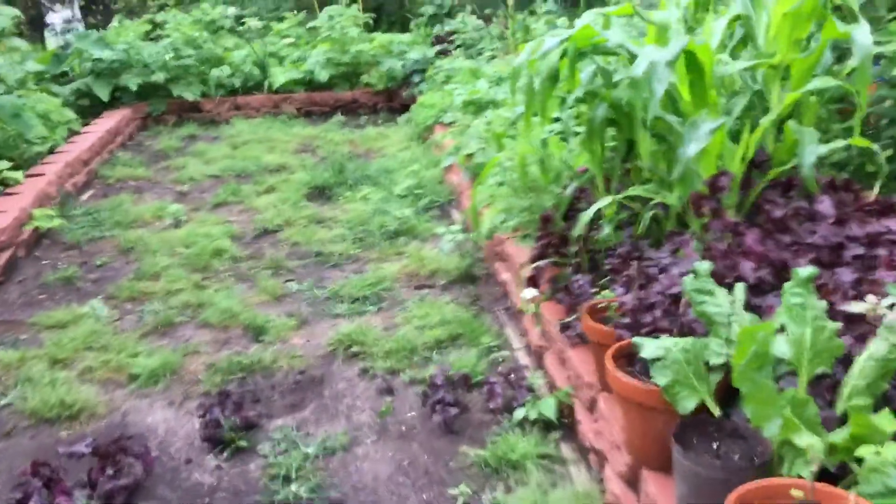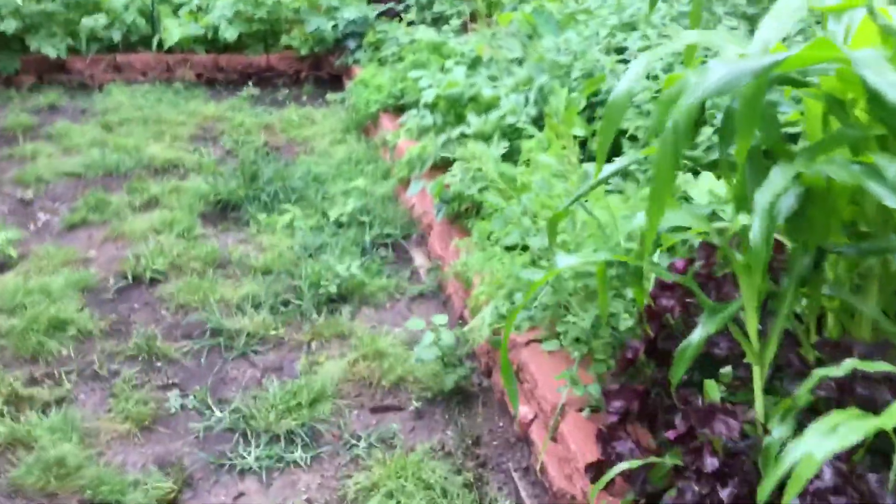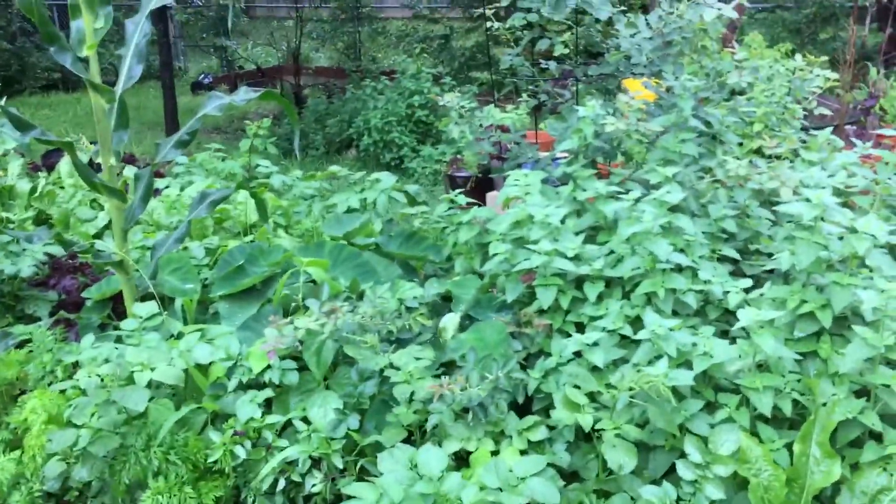Got all kinds of potatoes growing in here — probably about 15 or 16 different potato plants.